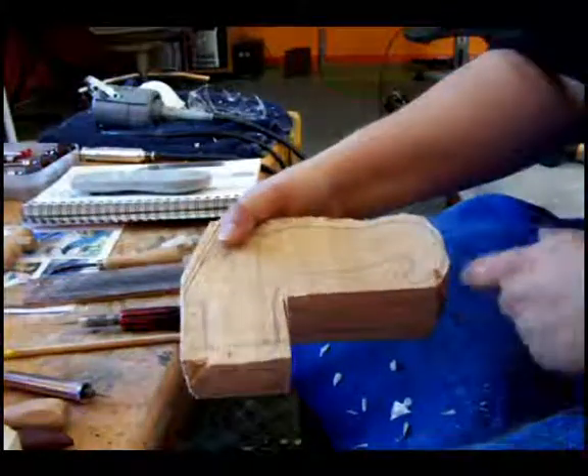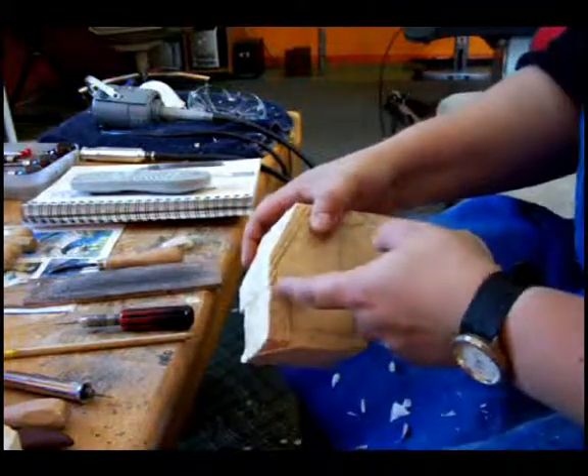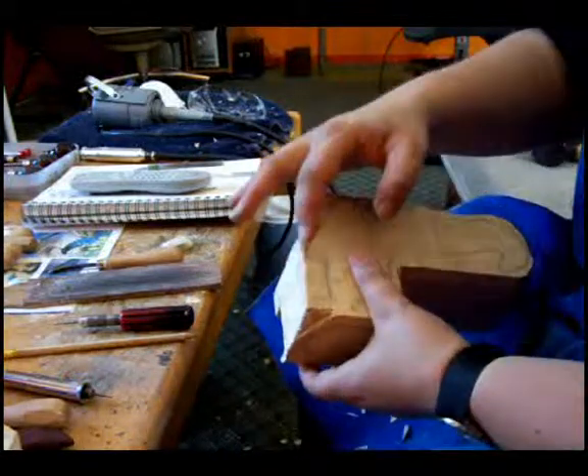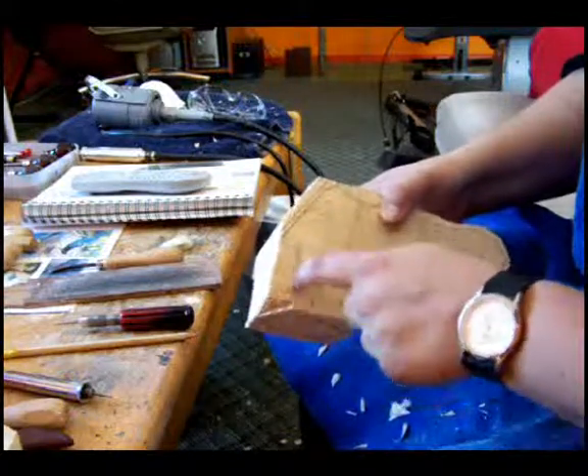Now that we've got this area here rounded off fairly well, I'm going to focus on this little area that's going to be underneath the relief carving. I want to cut in here and cut this little bit off.